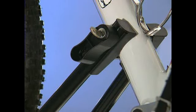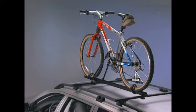adjustable thermoplastic jaws, and a drop-in lock assembly that secures the bike gently but firmly in an upright position. Volvo load bars will hold up to four of these racks.